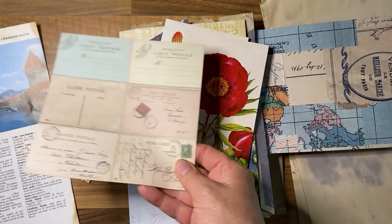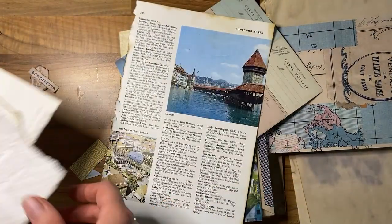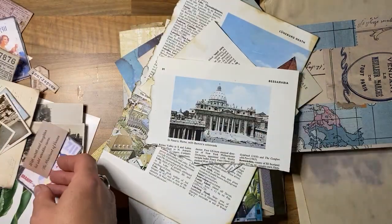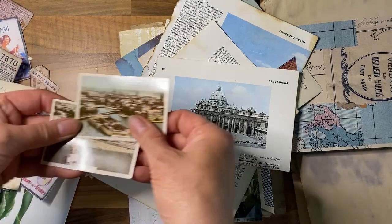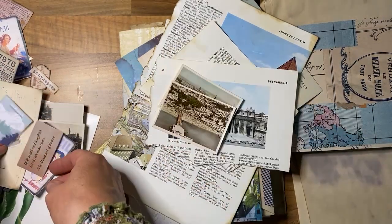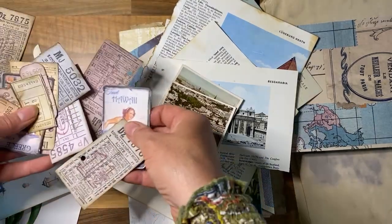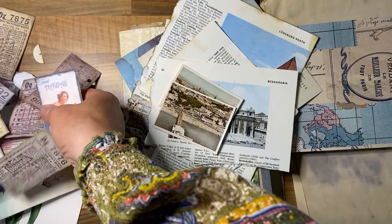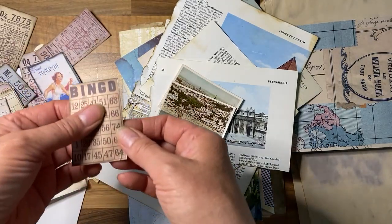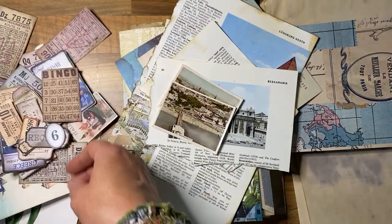I've got some postcards — a hundred botanical postcards from a car boot sale, amazing for a pound. I've got some papers, some pages torn from an encyclopedia with various travel destinations on. I've got these cigarette cards I bought off eBay, and then a whole bunch of tickets and papers bought from various Etsy sellers, painstakingly cut out and inked on all the edges to grunge them up.